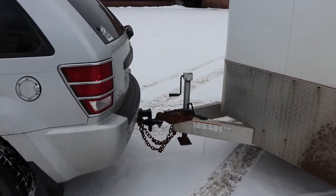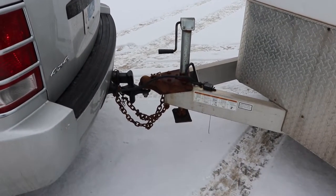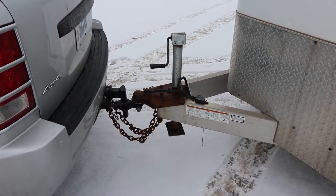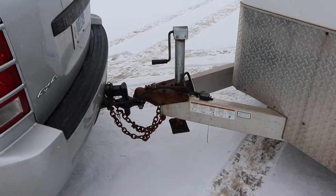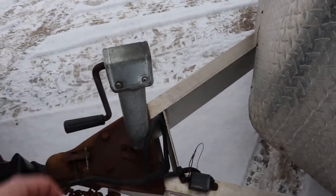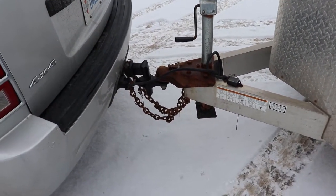One thing that happened with the tongue jack: it was sitting on a six-inch block and there was a windstorm a few months ago. It fell off the block and broke the gear inside, so you can't lift it up or down anymore. We'll take a look at the tongue.